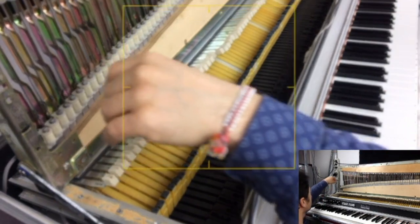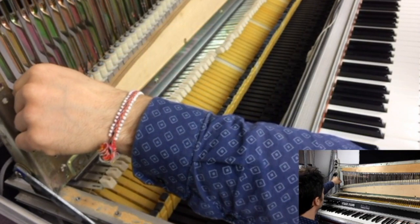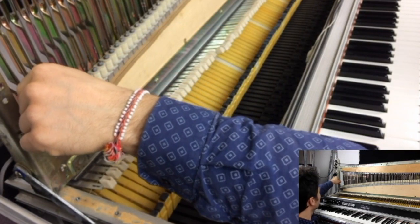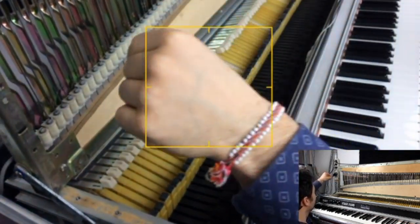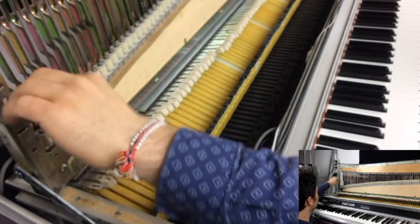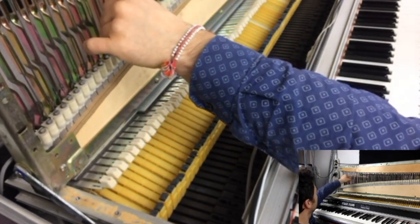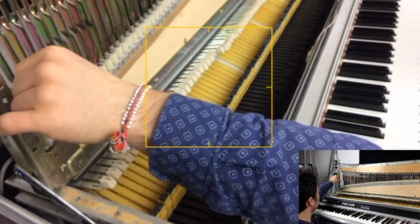My favorite key, my favorite note is the lower E. It sounds so good. Actually, I have to tune it.